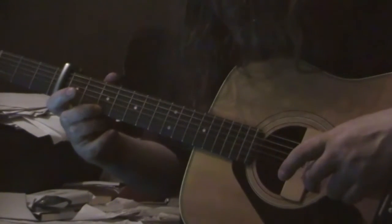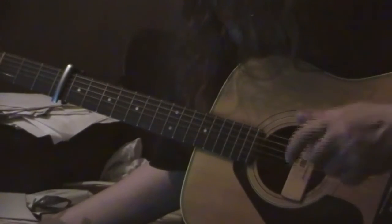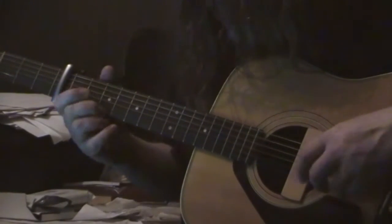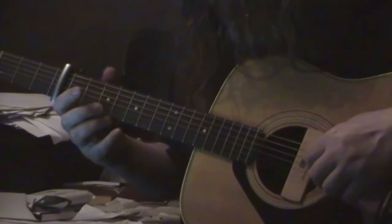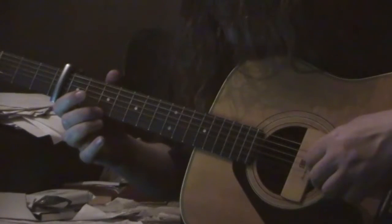So you make that slide, and then you take your finger off and pluck it again, open. After that, it just comes down — two, three.